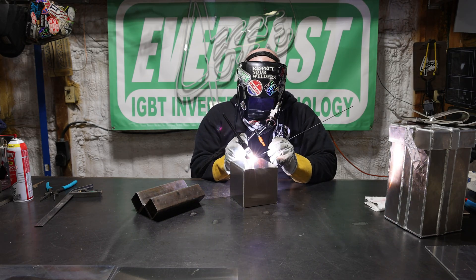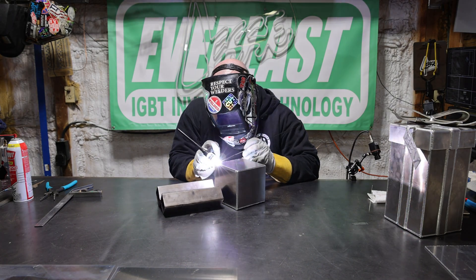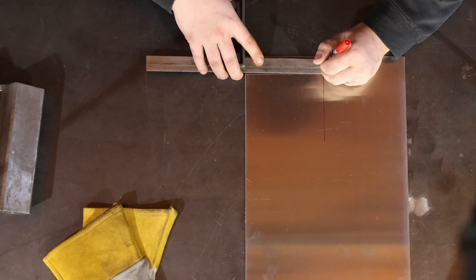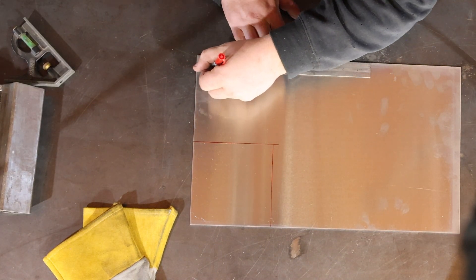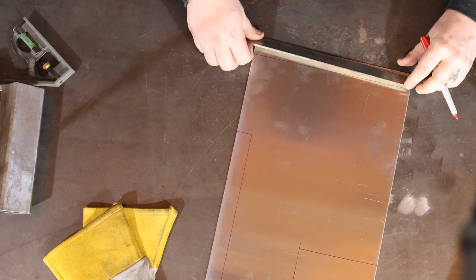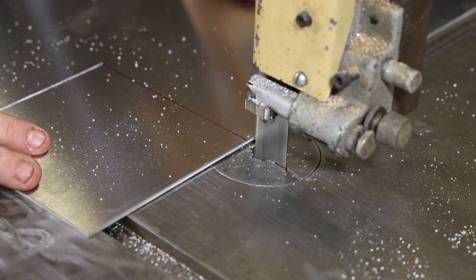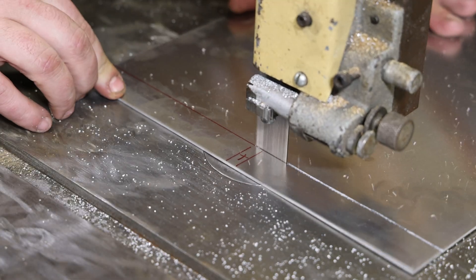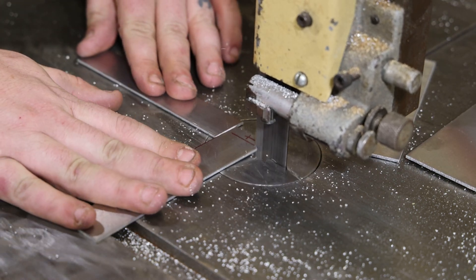Now we've got our base all welded up and we're ready to make our top. We know we were five inches square, and plus material thickness we're coming out about five and a sixteenth. So if we make the top five and three-eighths by five and three-eighths with a one-inch lip around it, it'll fit nice and tight but won't be super loose. We'll do a five and three-eighths wide top with a one-inch lip all the way around it. Since we're not using the break, we'll cut out a five and three-eighths square and cut a strip that's one inch wide and cut it down into the lengths to match our sides, which will be about five and three-eighths.